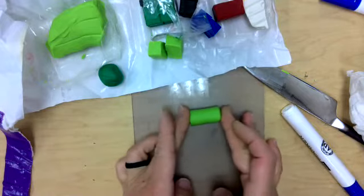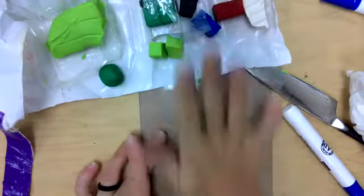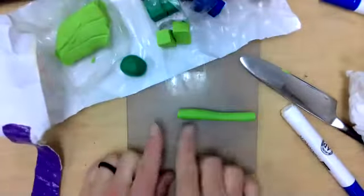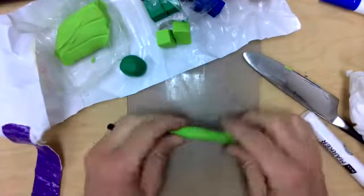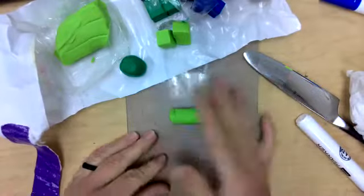See how I'm using my fingers on the side to kind of push it back in so it doesn't get too long. What you don't want is a snake right now — that would be more of a snake or a coil. I'm just going to fold that back in, pinch it, and roll it back into a tootsie roll.